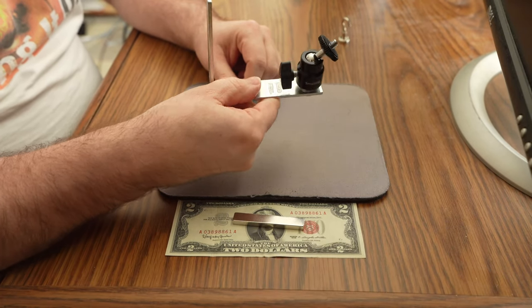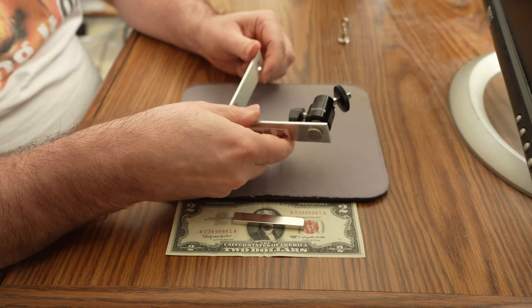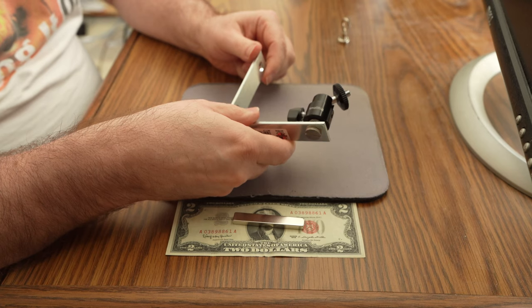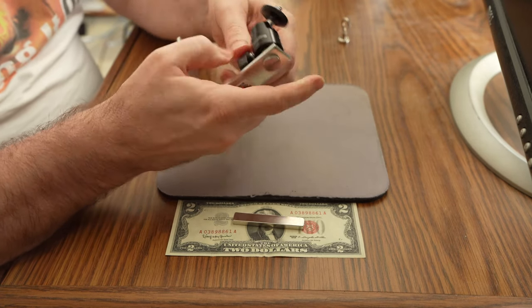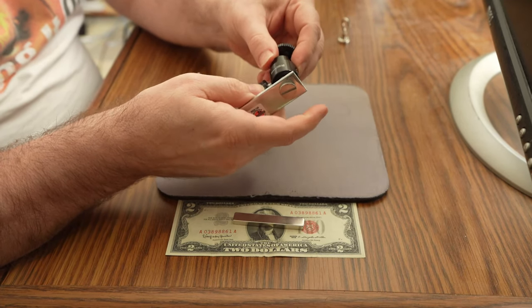This is a simple L bracket from your local hardware store. You want to get a heavier one like this because the magnets stick to them much better, and I have a ball head from SmallRig that's just bolted through one of the holes in the L bracket.